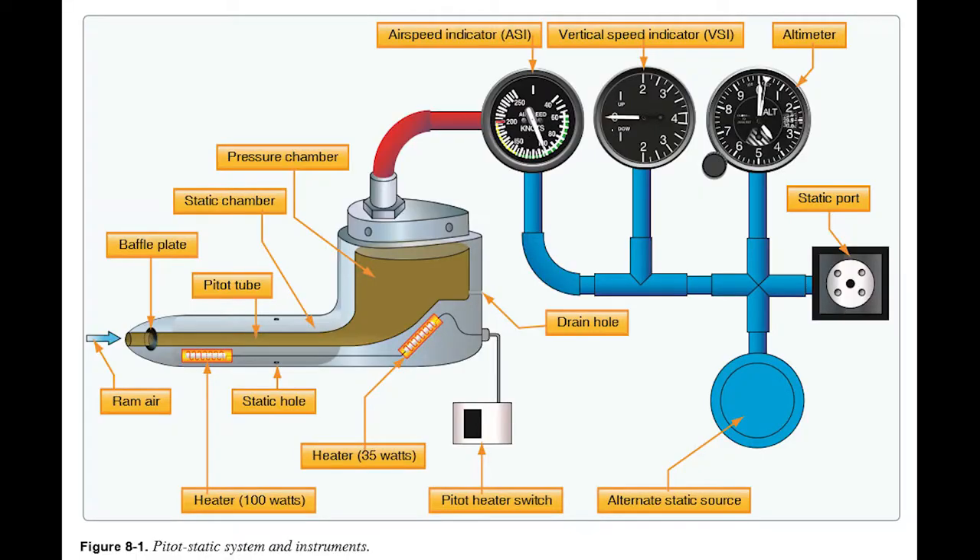The airspeed indicator in standard aircraft, as shown in figure 8-1, compares the high-pressure air coming in through the pitot tube to the ambient air pressure coming in through the static port. The other two instruments in the pitot-static system run only off the static port.